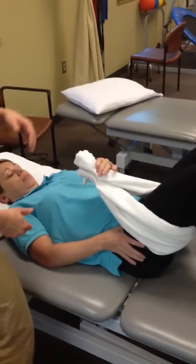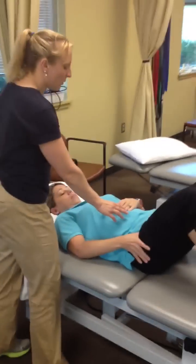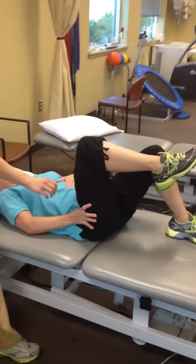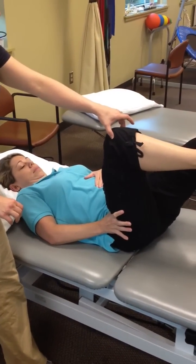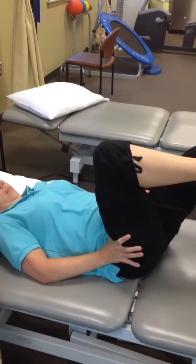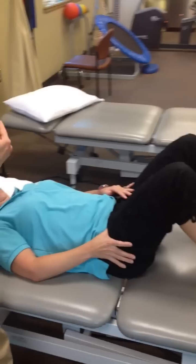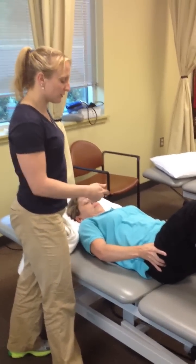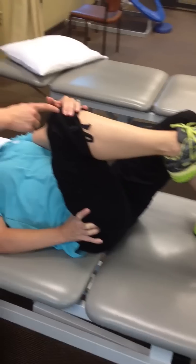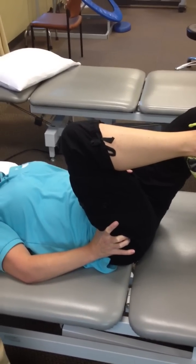Now the next step is to do this without the towel. Once she's gotten better and can control it, we go: abs, push the knee down, lift — pushing that femur down through the socket as she lifts. Hold for five seconds. If she has a little more range, she gives a little help with her other hand to get to that end range, then lets go and holds. Lower slow. She should get a little more motion each time.